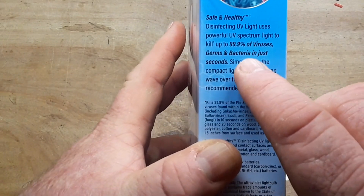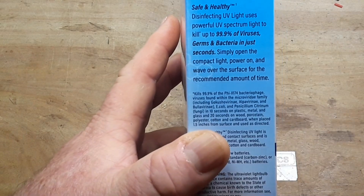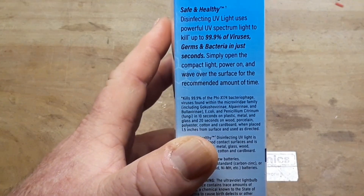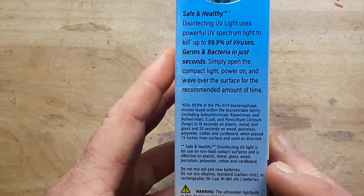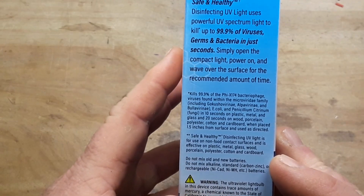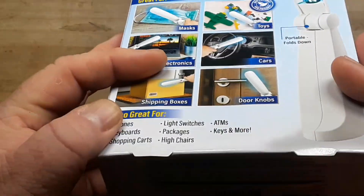A powerful UV spectrum kills 99% of viruses. Simply open the compact light, power on, and wave over the surface for the recommended amount of time. Well, what's the recommended amount of time? Maybe there'll be instructions inside.